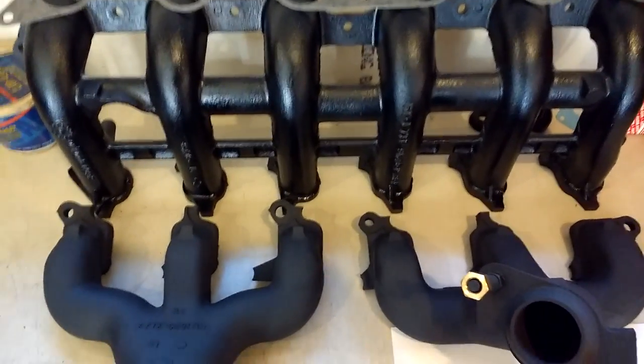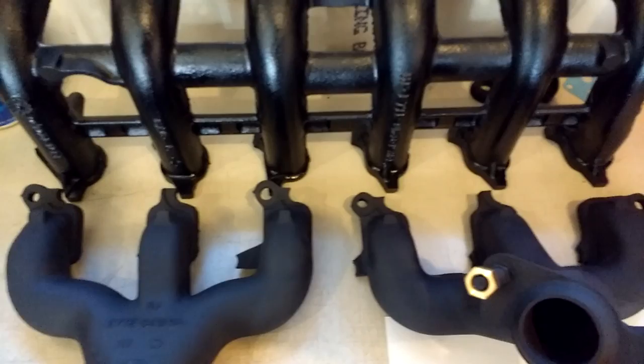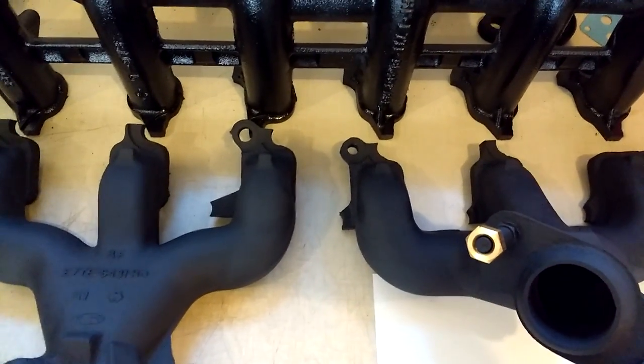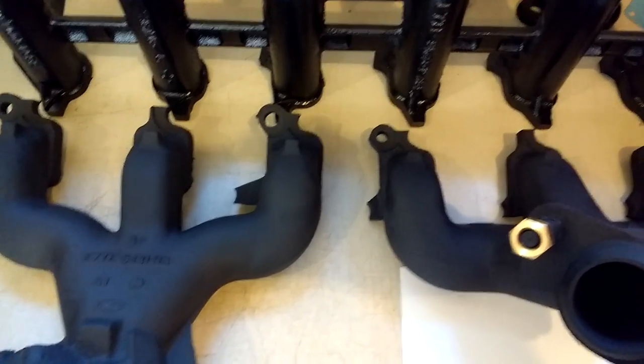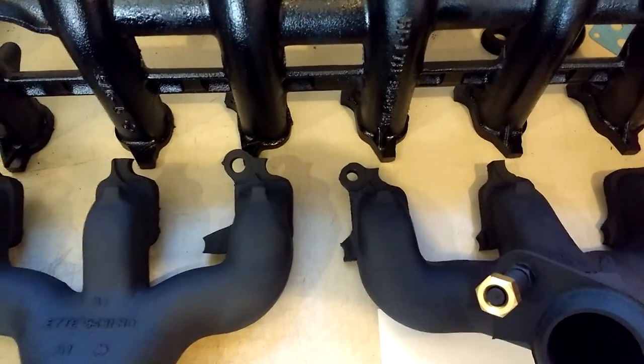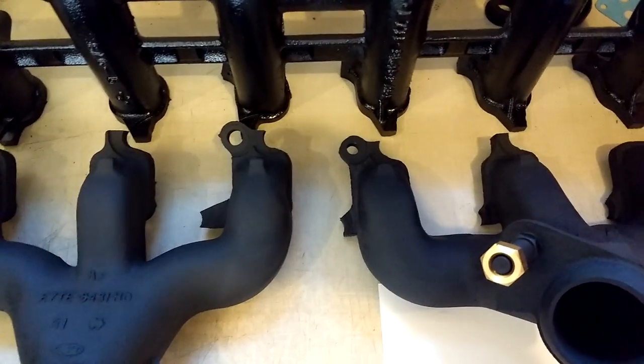Hey everyone, getting ready to install intake manifold and exhaust manifolds on an EFI 300. I want to show you some things today because there are a lot of questions on how to put the manifolds on properly, or how to check so you don't break tabs and have intake leaks.